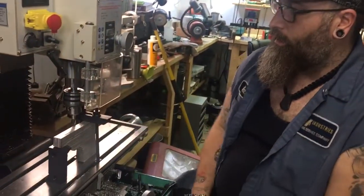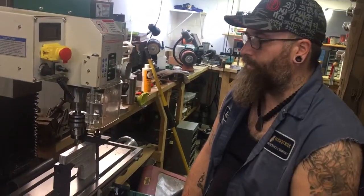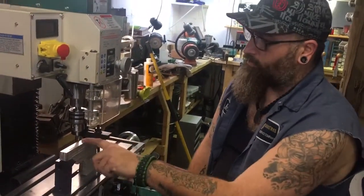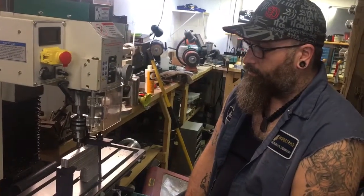Hi y'all, Matt again from Second Amendment Gunsmithing. Today we're just going to be doing a little bit of work on the mill. As you can see, if you take a look over here, I have the frame all set up here so I'm milling down the top — like we were talking about in one of the last videos — I got to get this all even. I started evening it out and I'm getting there, and I figured I'd do a quick video here.